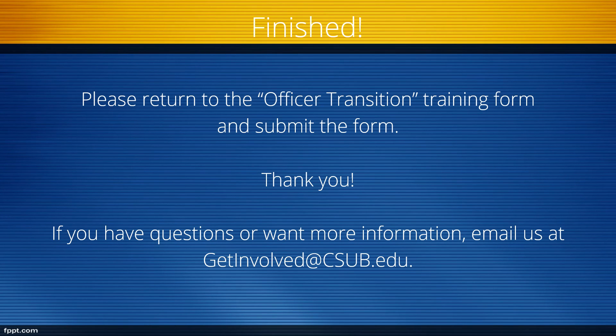Thank you for watching our RunnerTracks Officer Training and Leadership video for Officer Transition. Please return to the RunnerTracks training form, answer a few questions about this video, and submit the form. If you have questions or want more information, email us at getinvolved@csub.edu, and please watch our other RunnerTracks videos. Thank you.